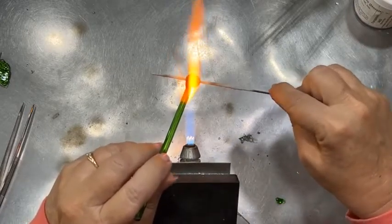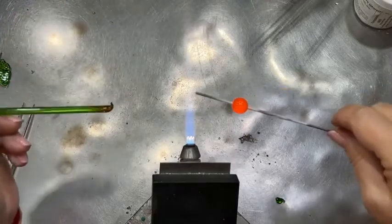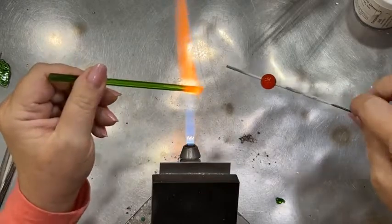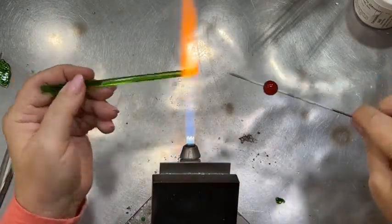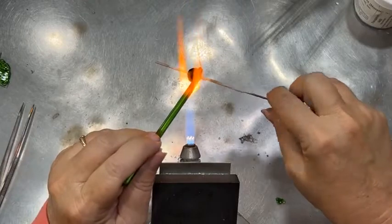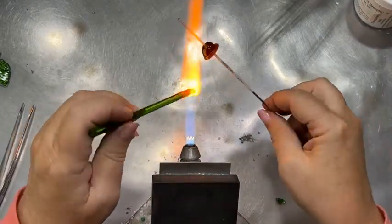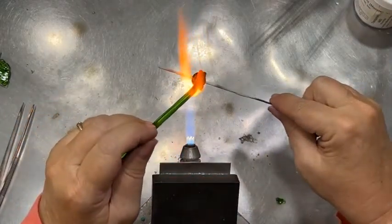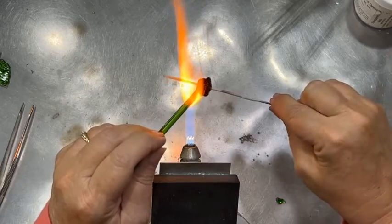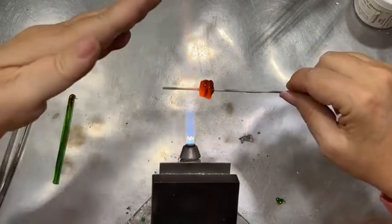I'm working below the flame just getting some glass on — this is a medium transparent green. While that's cooling a little on my mandrel, I'm heating up more glass to go around the bottom. I do want the bottom area to have more glass on it than the top section, so we want that to pull out. Then just a little bit in the middle, and a little bit more, and we're about there.